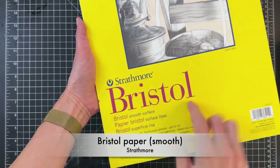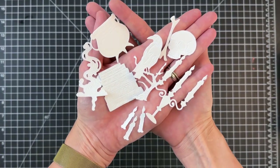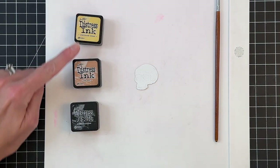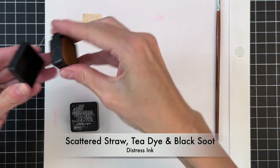We're going to die cut them out of Bristol paper — we're using the smooth. Bristol comes in two forms, either smooth or vellum. Either will really work but I do prefer the smooth. I went ahead and die cut all of my images out and now we're going to start to watercolor them with distress inks.